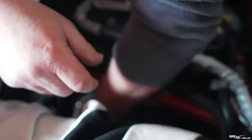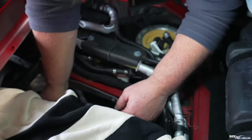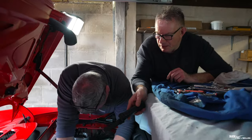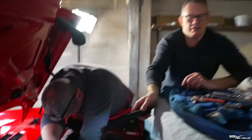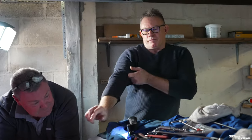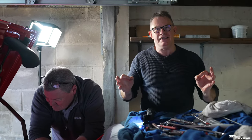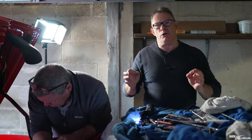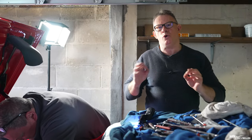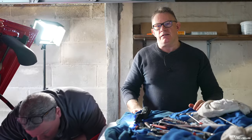Everybody needs a Martin — just to qualify, Martin has already done this on his own 458 Italia so he has a lot of experience. He's now plugging the coil pack back in — and that one is done. We're not going to go through every single one as they're all the same. That is how you remove the coil packs, take out the plugs, replace them with the proper type, and fit the coil packs back in with dielectric grease so they're easier to remove again in the future.